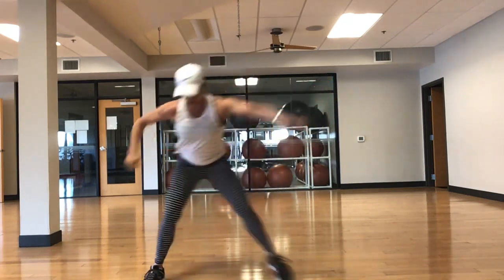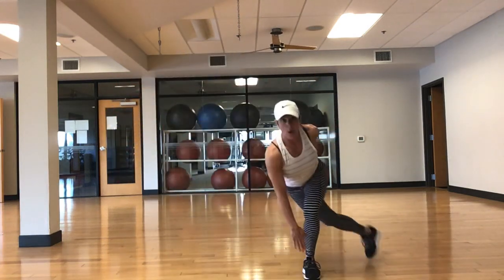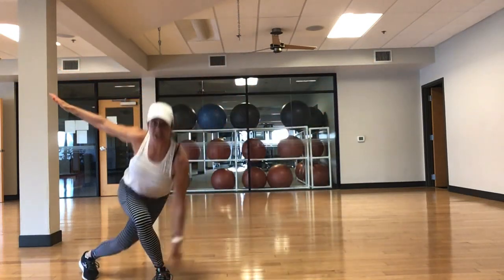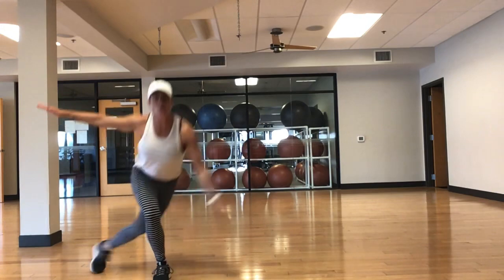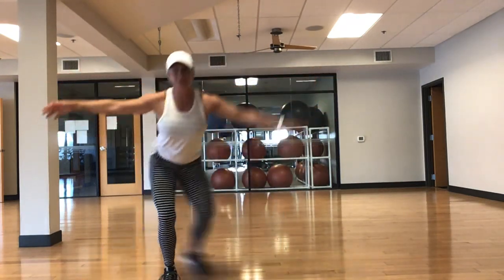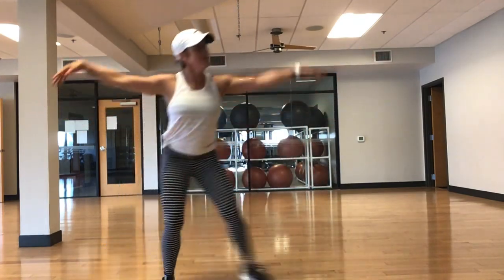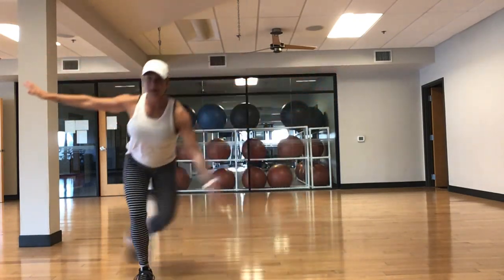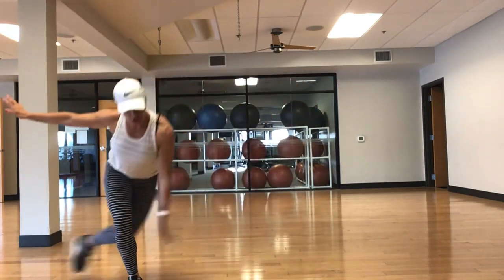Let's keep that heart rate up — low impact skaters. If you want to make this higher impact, add a hop. If not, stay low, no hop. Reach, quads, glutes, core — exhale. If you want a little more challenge without the hop, tap and step. Breathe, booty squeeze, glutes tight, core engaged. Inhale, exhale. Hopefully you're warmed up. We've got 3 sets today of all our exercises. Last 15. Are we having fun yet? The object today is to move. Last 10. 5, 4, 3, 2 — all right. Grab a sip of water.